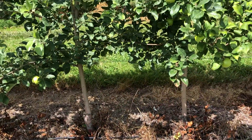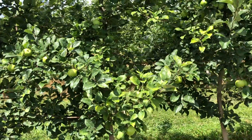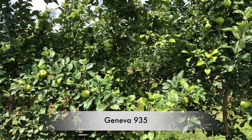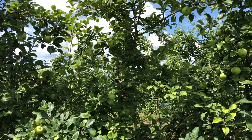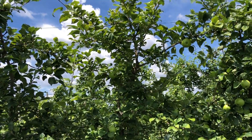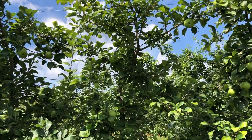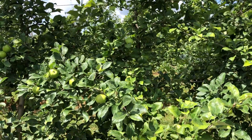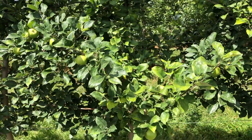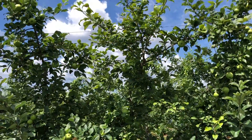Geneva 935 has been touted as a good Honeycrisp rootstock and it looks pretty good — can't complain. However, G935 has been a little bit of a problem if the budwood is not certified virus-free. There have been some problems with that, so it's declined in its status a little bit. Maybe that's why G214 is becoming more popular.